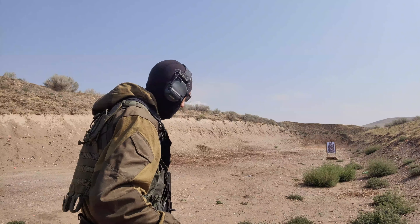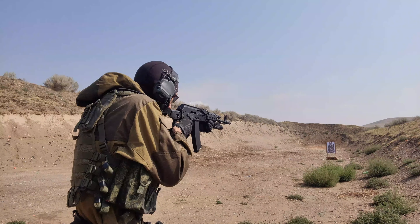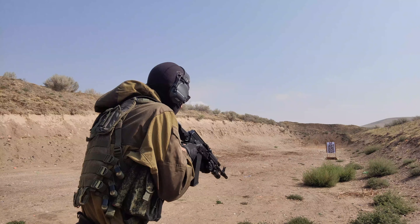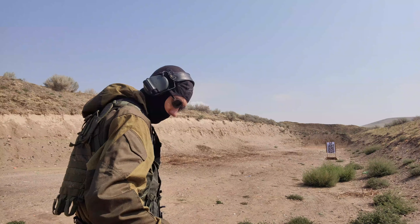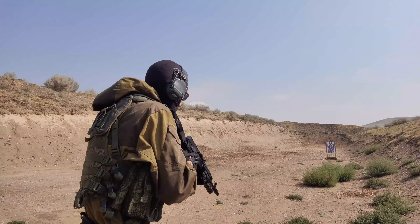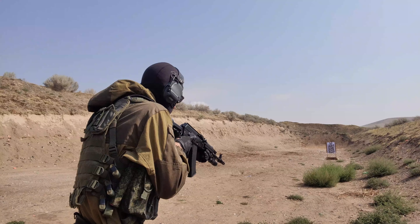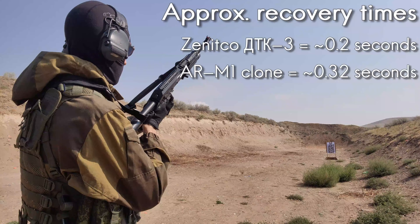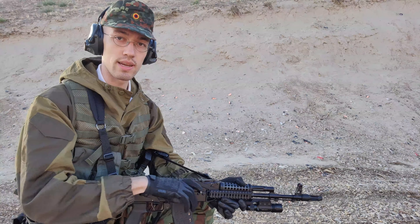0.35 — both were center mass. 0.32. It's exactly the same, 0.32. 0.32 again. Okay, I'm going to fire it now. This is about as dark as I can get it.